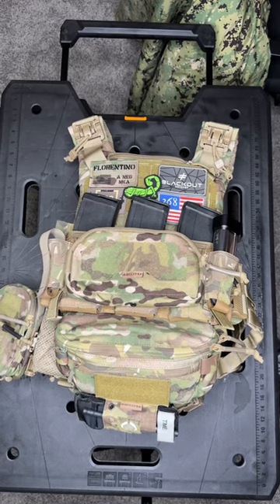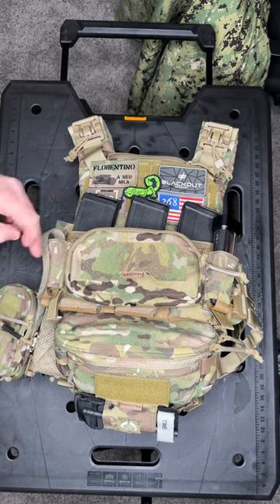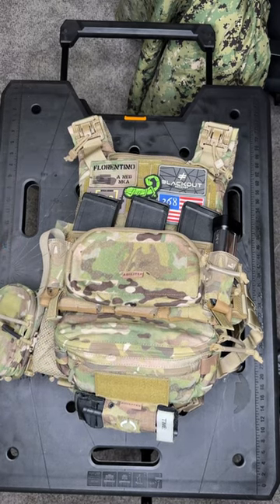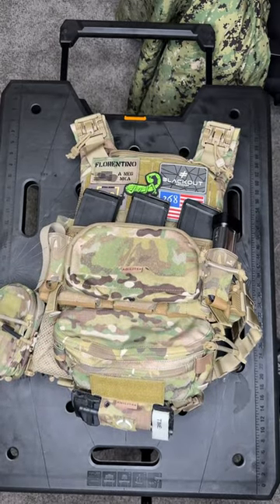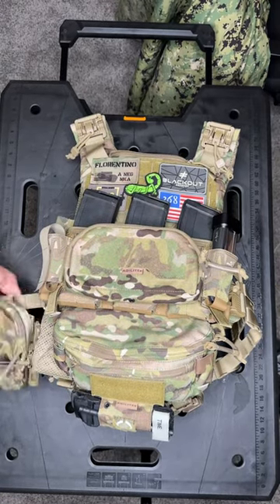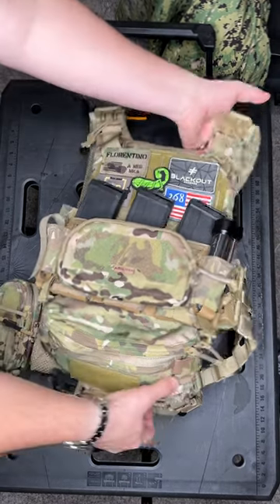I added to my Agilite K19 plate carrier: two pistol pouches, a six-pack hanger pouch, a tourniquet hanger, a second layer admin pouch, and a multi-purpose pouch on the side.